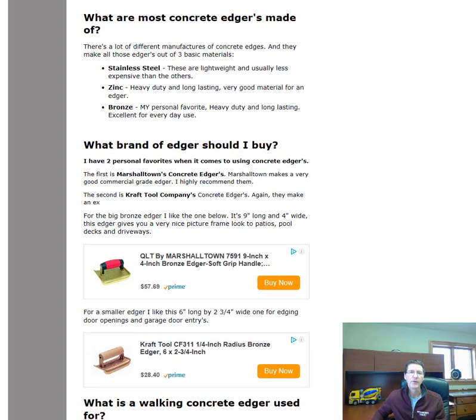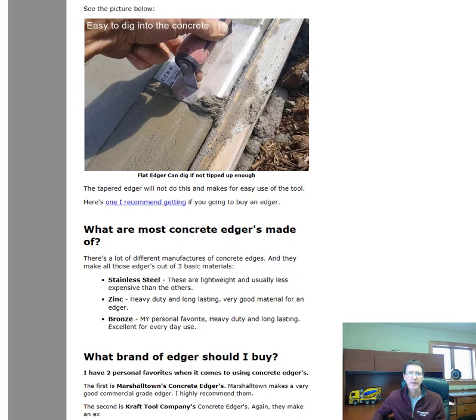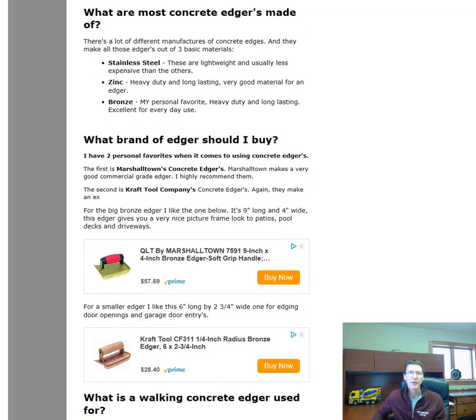What are most concrete edgers made of? There are three basic materials: stainless steel, zinc, and bronze. I have all three, but zinc is one I like, and bronze is our personal favorite. My guys prefer the bronze ones — they are very heavy duty, they last a long time, and they're excellent for everyday use.